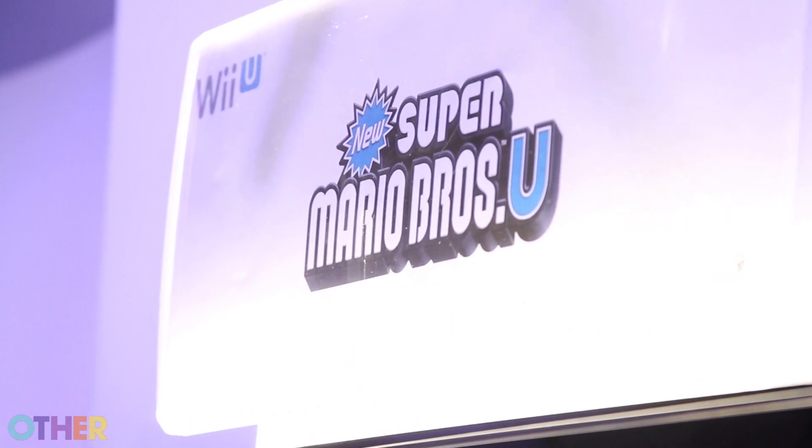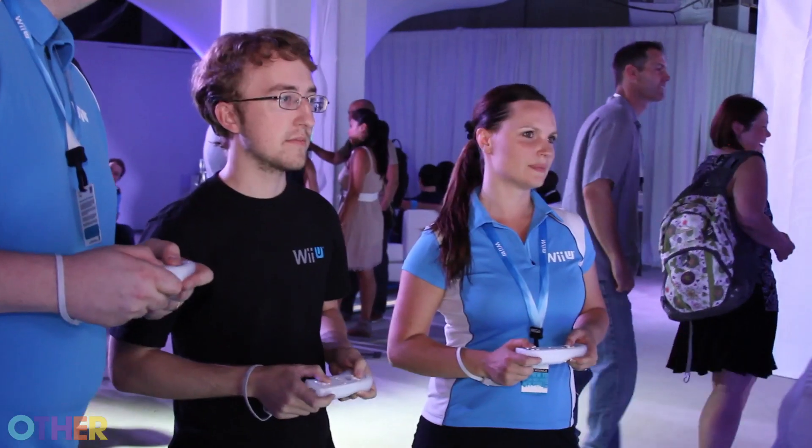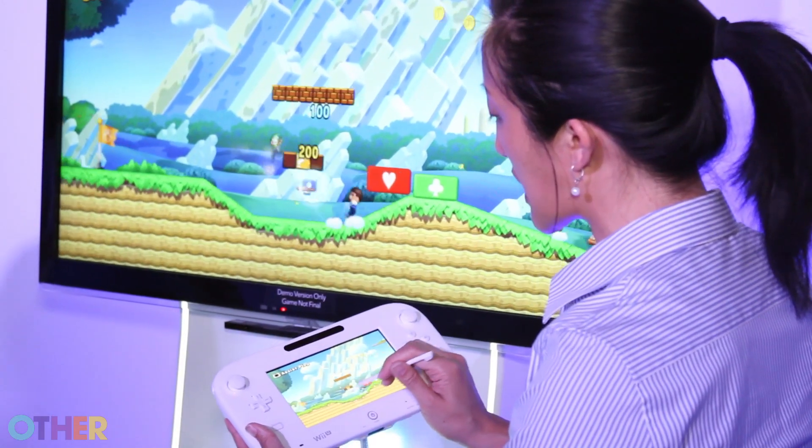We really like to emphasize asymmetric gameplay with the Wii U and the Wii U GamePad. What we mean by that, for example with New Super Mario Bros. U, is that the people playing with the Wii Remote Pluses are having a different experience from the person playing on the GamePad itself — you actually have two different experiences going on in the same game.